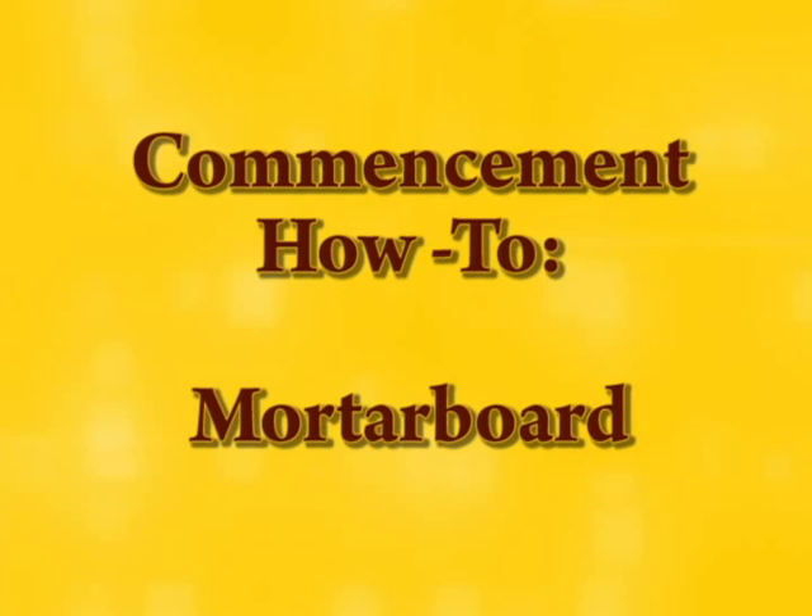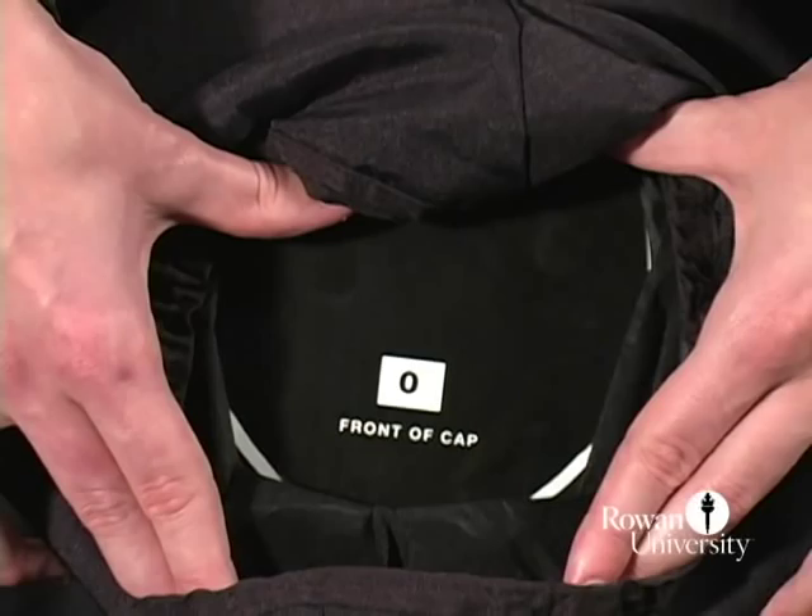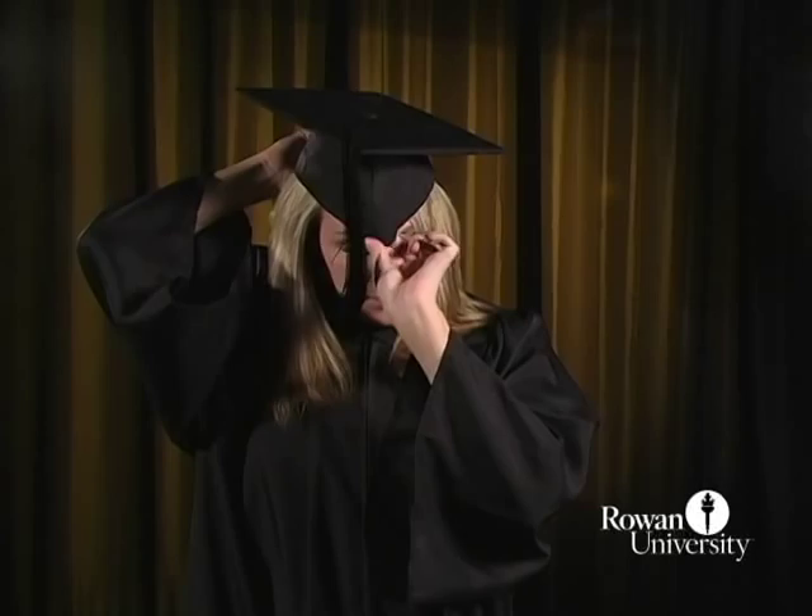Look under the cap to locate the front and back. The front of the cap is indicated on the inside of the crown. The longest part of the cap should be placed in the back.